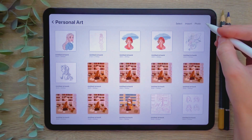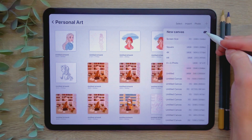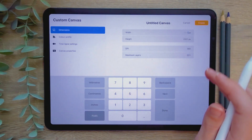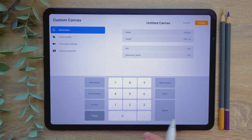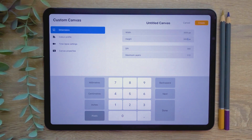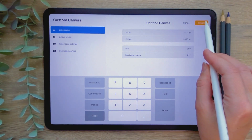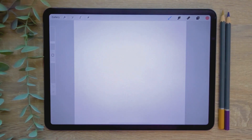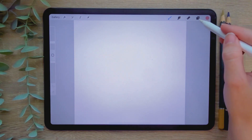Now it's time to create a canvas. Open Procreate and press the plus icon in the top right corner, then press the plus icon in the top right of the new canvas menu to create a custom size. I'm going to be using a 3000px by 3000px canvas size. I find this works well for square pieces that are high quality whilst retaining a large amount of maximum layers. You can see the maximum layers for the canvas size at the bottom of your table. Then hit the orange done button to launch your canvas.